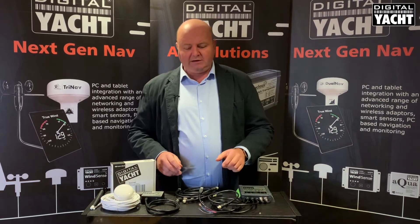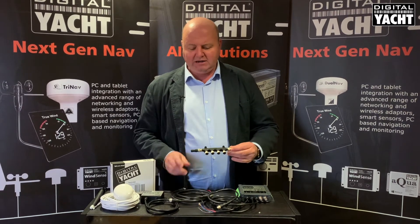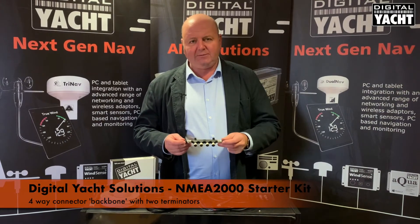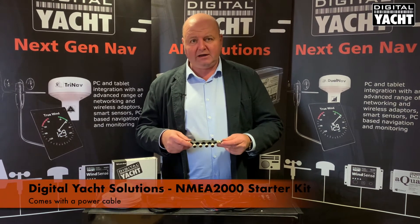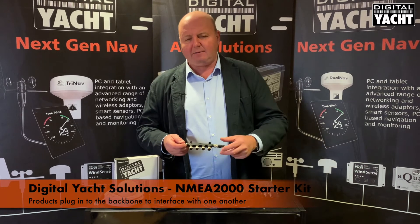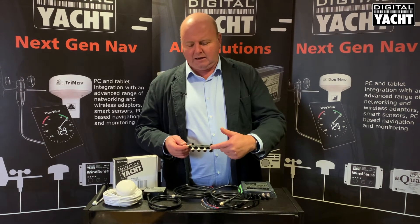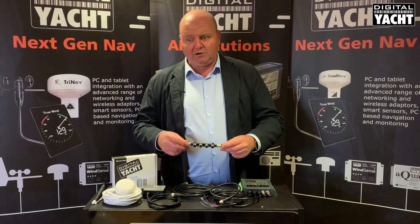Also included in the solution is Digital Yacht's NMEA 2000 starter kit, which is a really neat method of interconnecting electronics. It comes with a four-way connector block complete with two terminators for the NMEA 2000 system, a power cable to power up the NMEA 2000 backbone — because that's required — and then items simply plug into the backbone to interface with each other. Your chart plotter would plug in here, the AIS transponder into here, and there's room for extra devices as well.